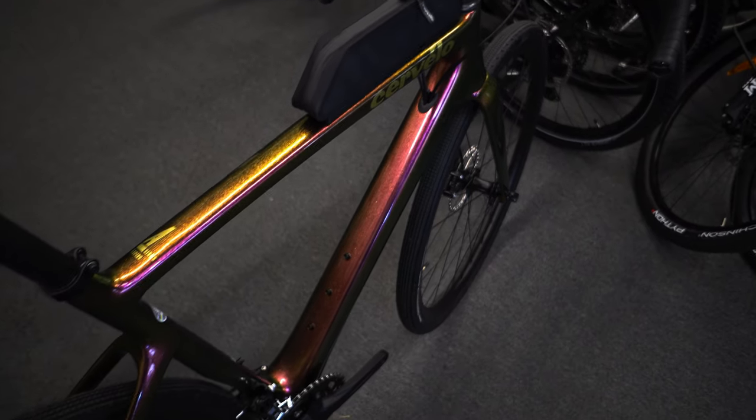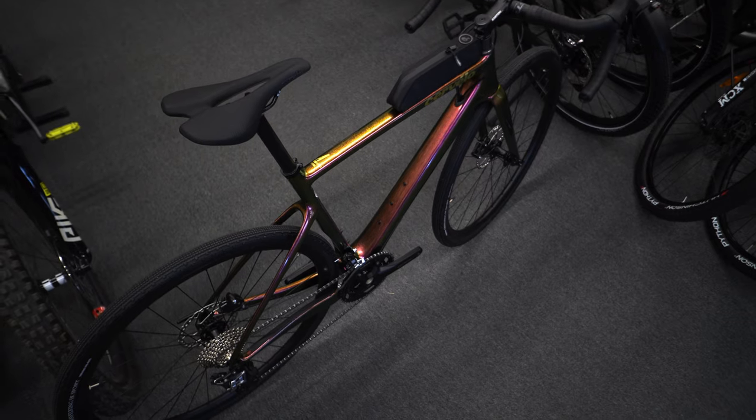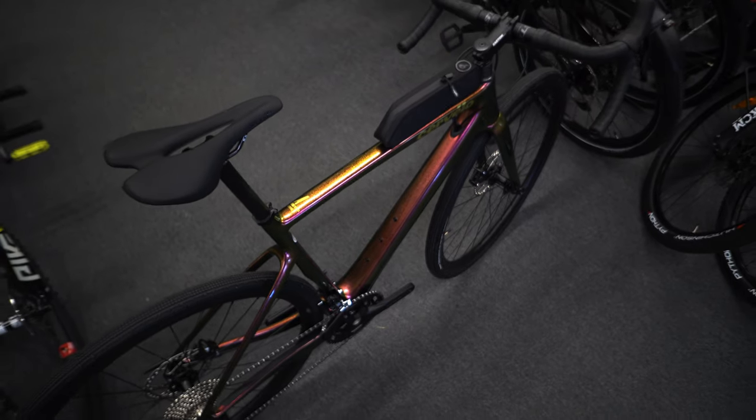The Esparo 5 from Cervelo is potentially the fastest looking gravel bike out there, proven with aerodynamic wind tunnel testing. Overall it is a fast bike, designed fast, designed by people who know fast bikes, and they make it look fast — and on top of that they make it look good, like really, really good.